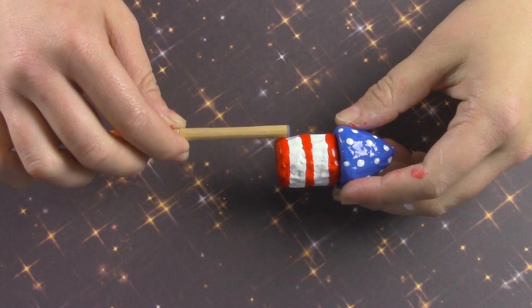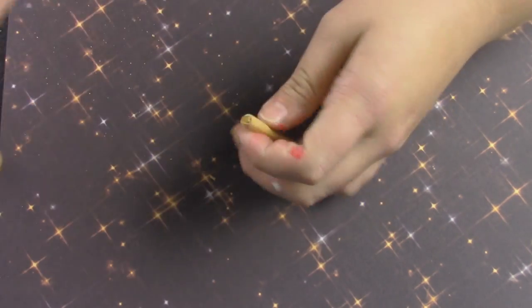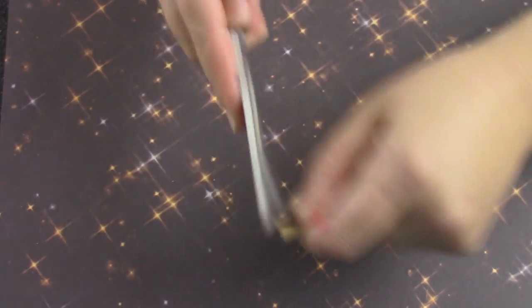Once that's dry, go ahead and cut your doll rod down to size. Because the end is a bit rough after cutting, I just used an emery board and made it nice and smooth.